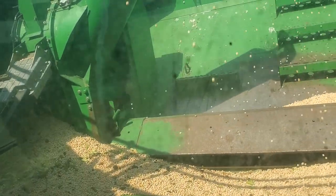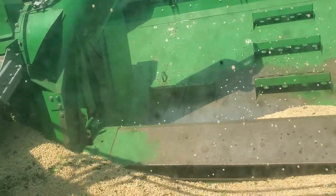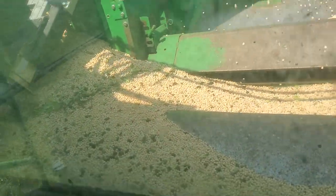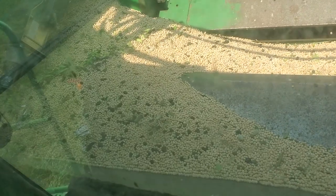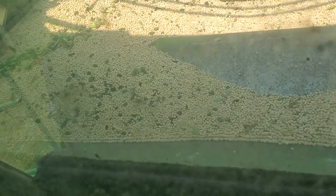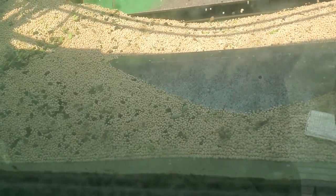Hopefully as we get into the middle of the field it will be substantially more. I don't know whether you can see those black pieces in there — we think it's deer scat. On this one row that we went through, they could have been out there munching on the peas and grass, but we think it's deer scat.